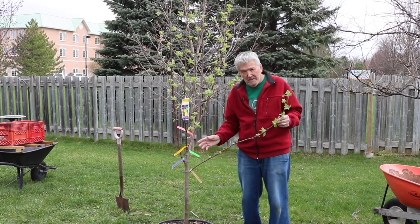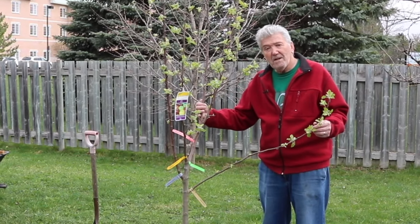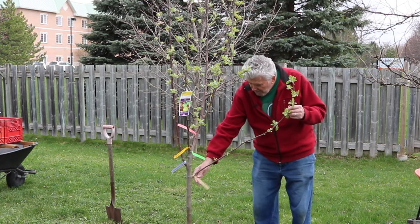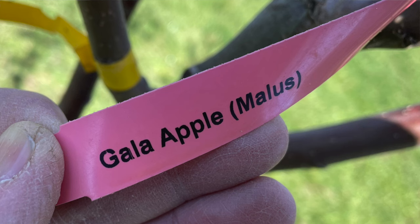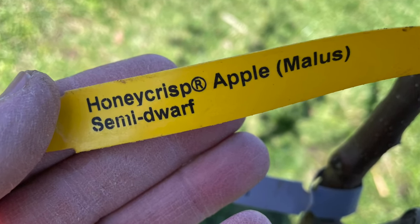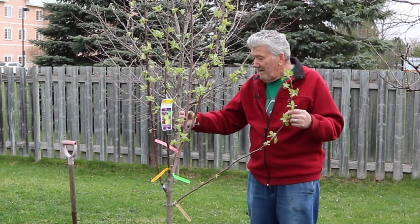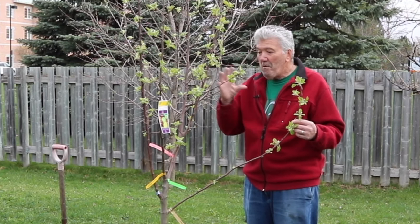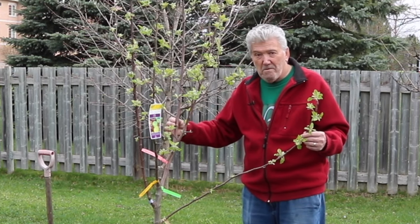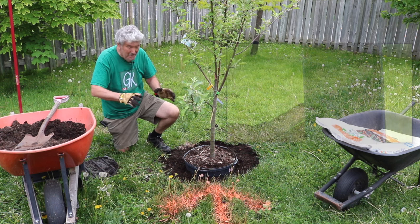This particular tree is a five-in-one variety, meaning five different varieties of apples are grafted onto the root stock, which controls the height of this semi-dwarf tree — growing about 12 to 15 feet tall if not controlled by pruning. The five varieties are Fuji, Gala, Braeburn, Honeycrisp, and Red McIntosh. They will all pollinate each other, which is a great advantage if you're only planting one tree in your backyard.